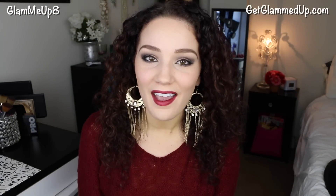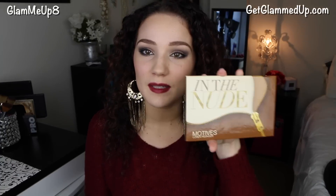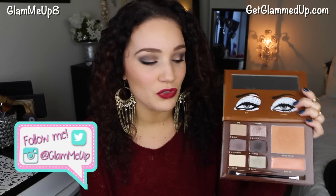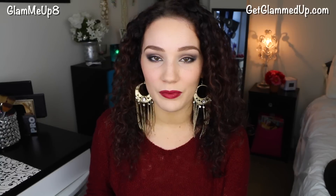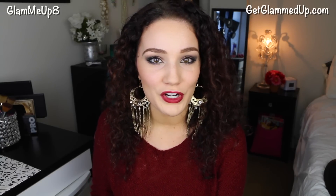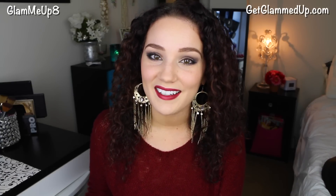Today I'm going to be doing a holiday look and a short review of the Motives Cosmetics In The Nude palette. I'm using the evening side of this palette, which is a little dramatic but still neutral, along with the bronzer and a deep red lip. This is perfect for holiday parties, Christmas dinners, or really any time of year.